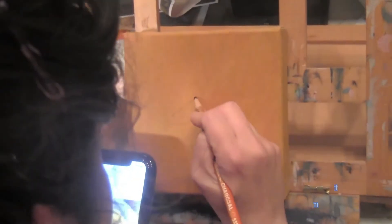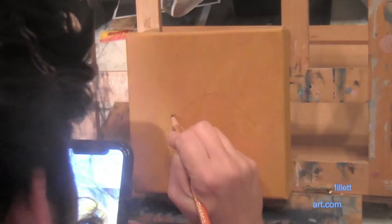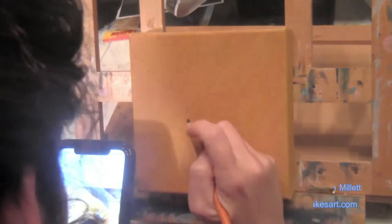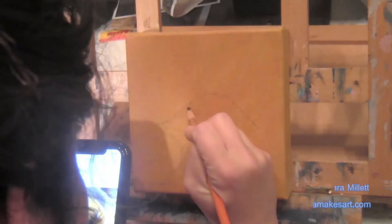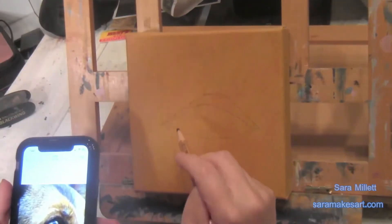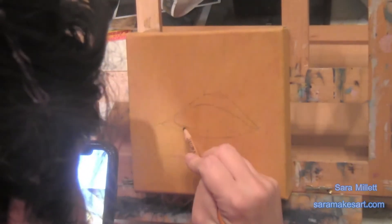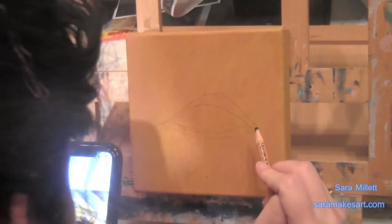Now the background is finished, and as always I'm using a charcoal pencil to sketch on the shape of my eye. When I'm painting these eyes, I don't have any set formula for how I start things — I just start with whatever is most obvious to me. The layer-ability of acrylic gives me the freedom to do that. It's not a luxury you have with every medium, such as watercolor, for example.